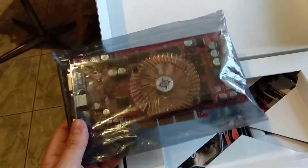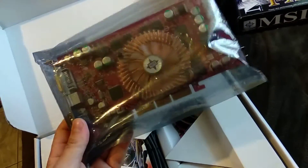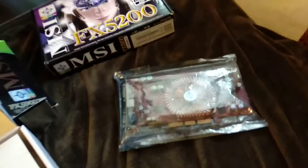The FX series was actually not the best from Nvidia — or maybe the worst. But it will be much faster than the GeForce 4 at least. Beautiful little card.